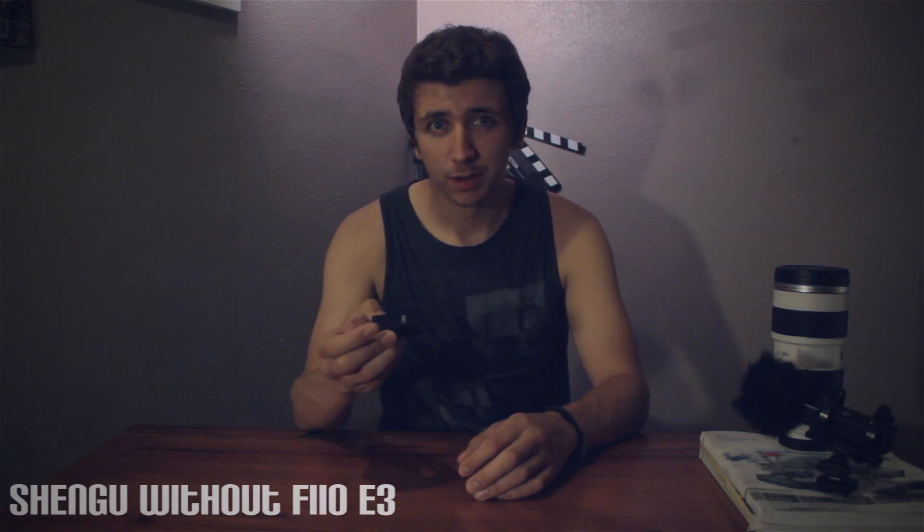Now we'll go on to the Shengu with the Fiio E3 attached to it. What you're hearing is the Shengu with the Fiio E3 hooked up to it. The E3 is feeding into my Canon T3i and I have the audio gain set at only one notch above the lowest point. I'll stop talking for a little bit so you guys can hear the noise level. The camera is about two and a half feet away from me.